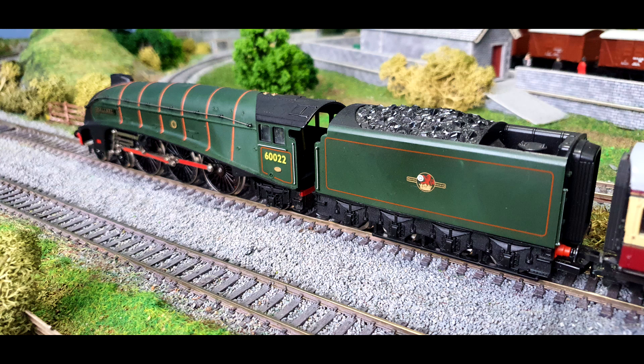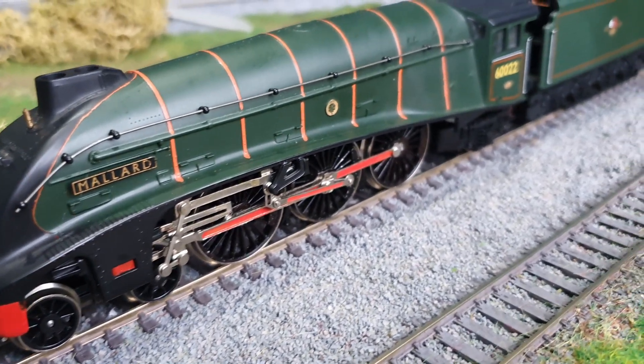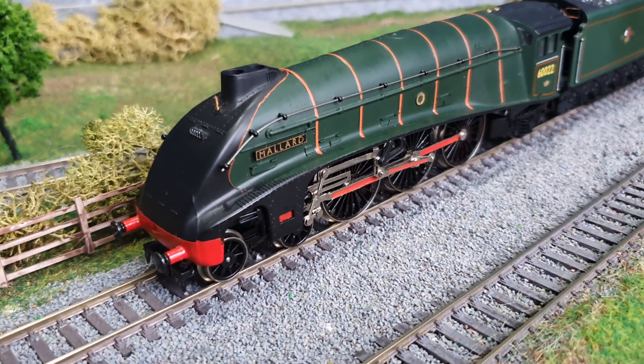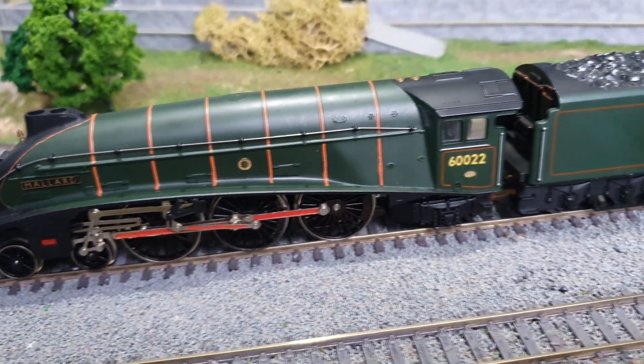I have a bit of a confession to make — when I saw this on eBay I did realize it was a bit of a custom paint job. I think it's one of the reasons it was going cheap, not just because it was a non-runner, but also the dodgy paint. I edited out all reference to that in my video because I thought it'd be a bit more fun to stay silent on it and see what everybody thought.